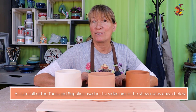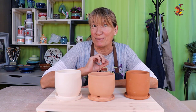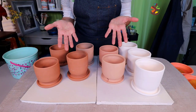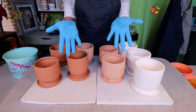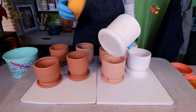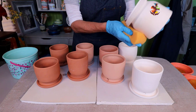All the supplies used in this video are listed for you in the show notes below. Before we start glazing there's some necessary prep work that must be done first. When handling bisque ware it's important to keep your hands clean and dry, or wear gloves. Clean each planter with a clean damp sponge — this is a step you never want to skip. It gets all the dust particles off to ensure that the glaze adheres nicely to your piece.